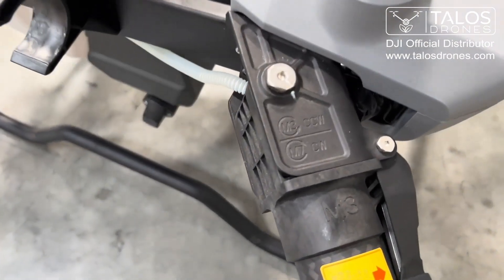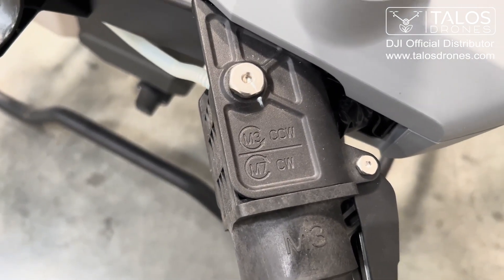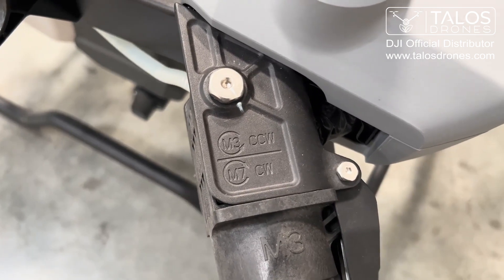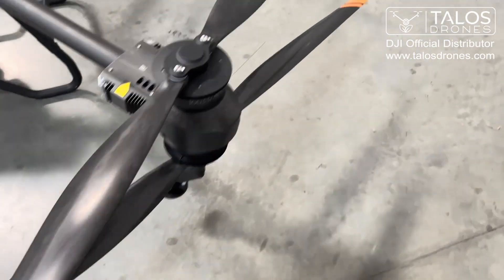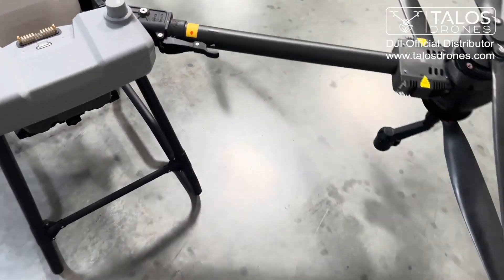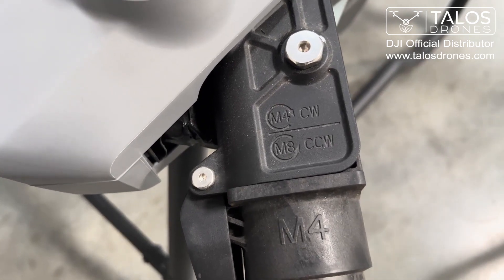See this one — this is M3. So we have an upper CCW and a lower CW. And if we look at arm 4, we have an upper CW and a lower CCW.